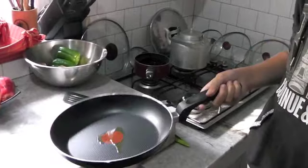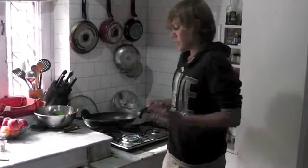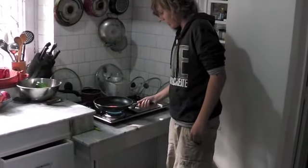First what you want is just a little bit of olive oil in a nice pan. What you want to do is put your olive oil and heat it on a low flame on a gas hob.